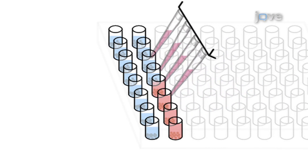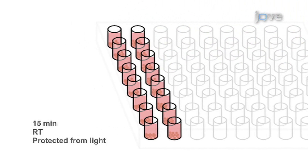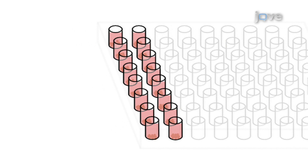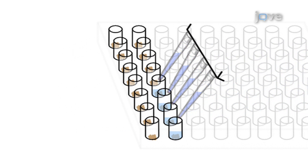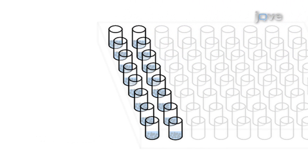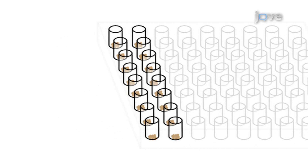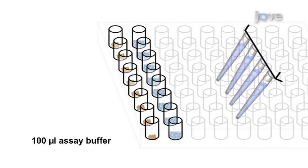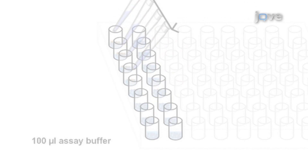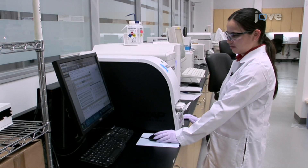Following the addition of 50 microliters of the SA-PE reagent to all wells, incubate again for 15 minutes under the same conditions. Place the plate on a magnetic plate separator for 1 minute. Then remove the liquid by forcefully inverting the plate while on the separator over a waste receptacle. Pipette 100 microliters of assay buffer to each of the 16 wells, then remove the liquid from the beads using magnetic separation. Next, add 100 microliters of assay buffer to each of the 16 wells. Read the plate with the Luminex MagPix instrument referring to the user's manual for proper operation. Select an antibody pair that meets the desired signal strength.